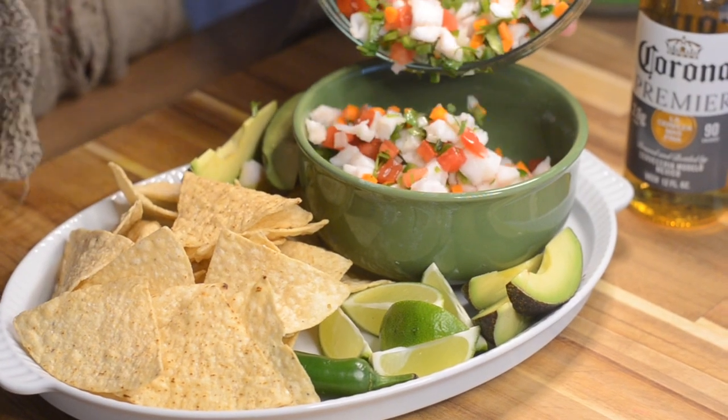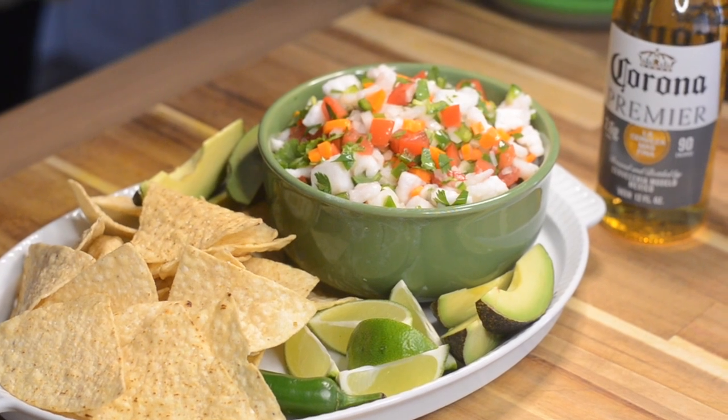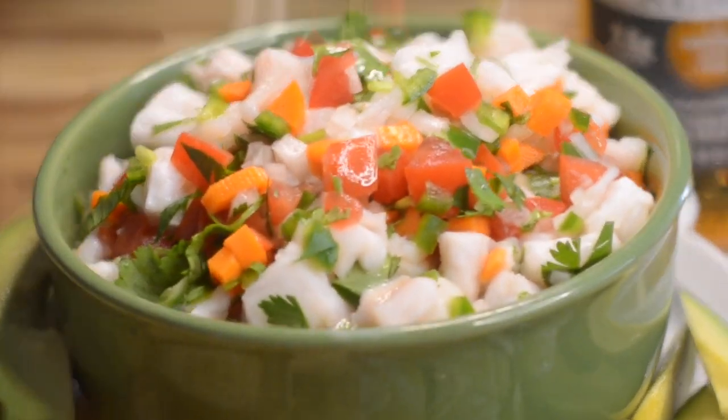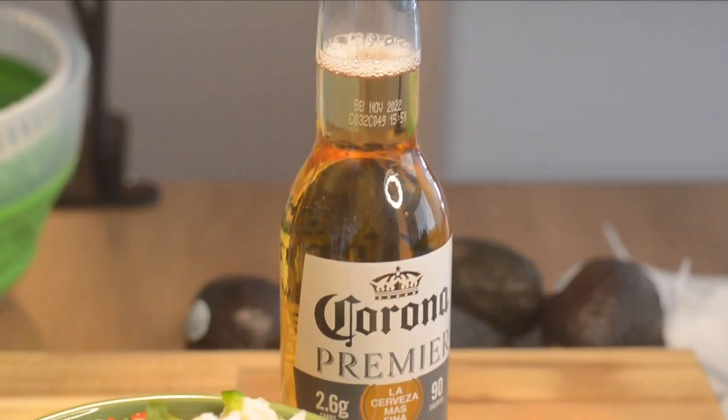We're going to serve this up with some corn tortilla chips, extra lime, avocado, and maybe a little bit more. Enjoy!